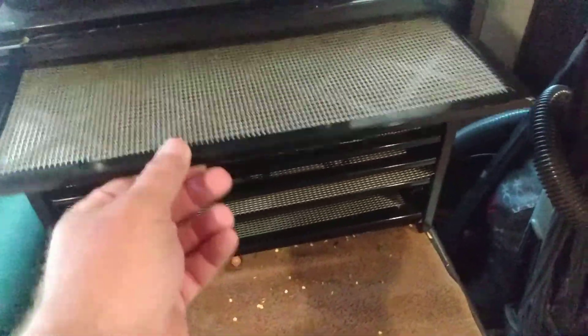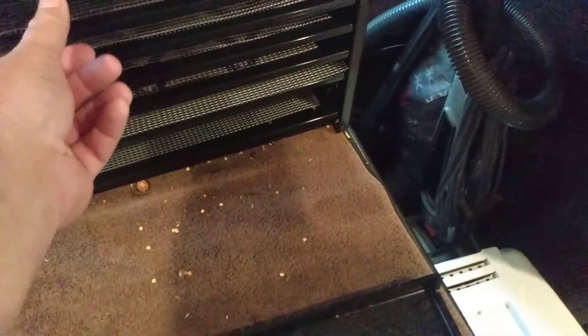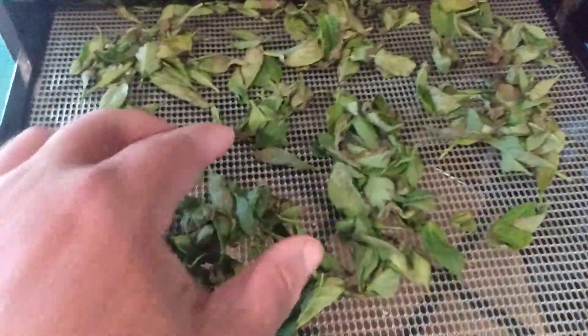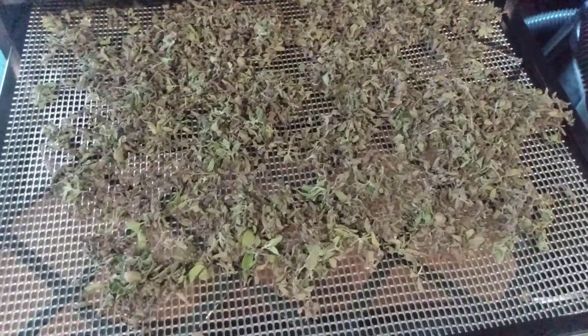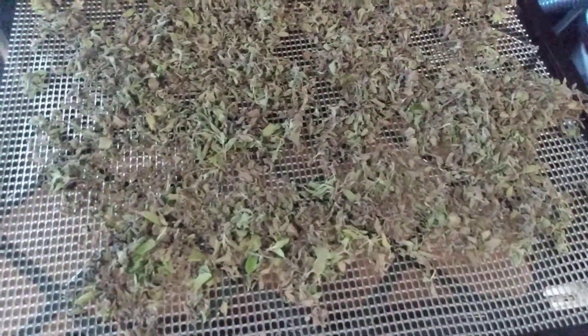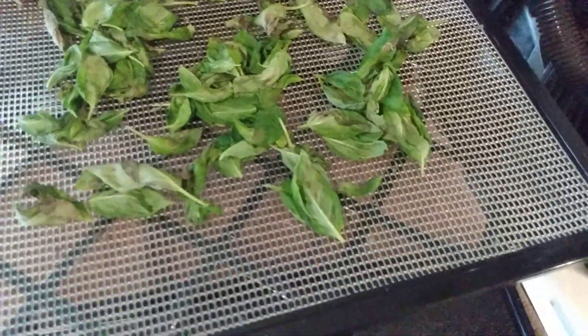We're going to check on our herbs and see how they're doing. That one is cilantro. This one here — is this the basil? It's still soft, probably going to take a while. Oh, I know what this is — this is the stuff I sat down and peeled for hours. Y'all should smell this. This is Italian oregano. It's really dry. And cinnamon basil.